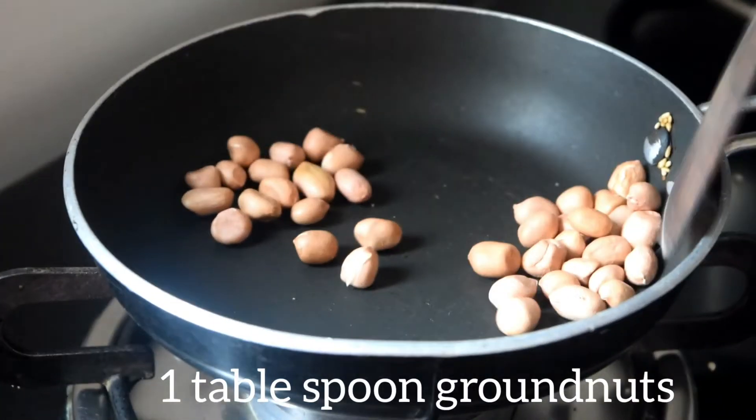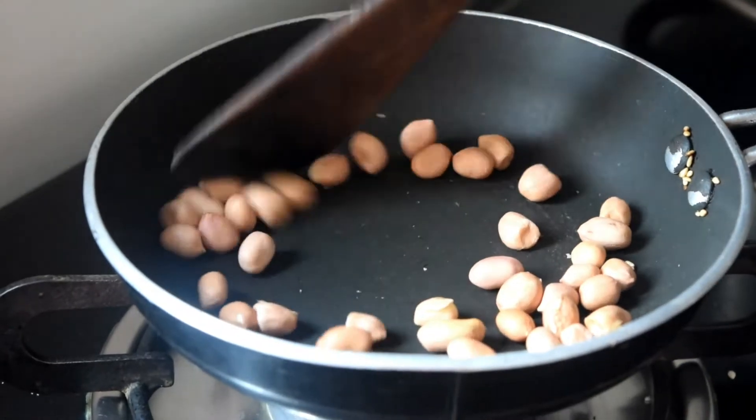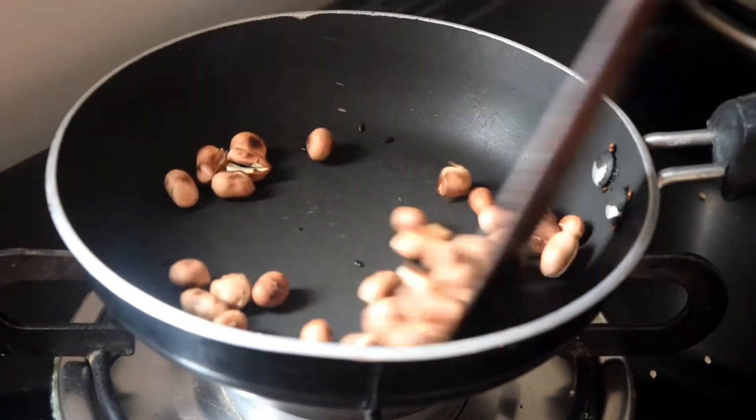Now roast the groundnuts — 1 tbsp of groundnuts. They are done now.